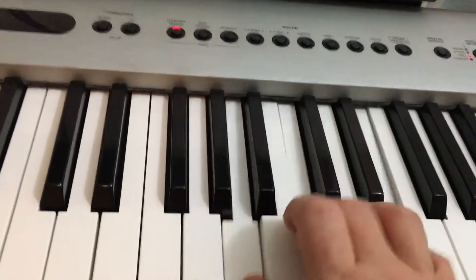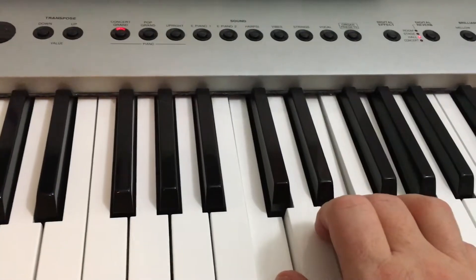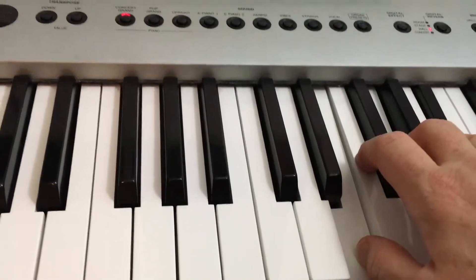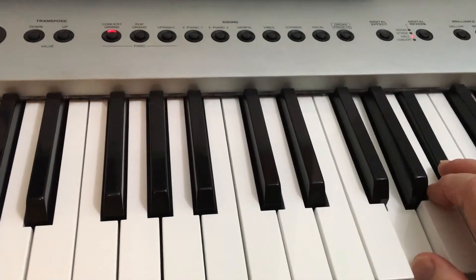One is minor, two is minor, three is major, four is major, five is minor, six is diminished, seven is major, and one is minor. That's in natural minor.